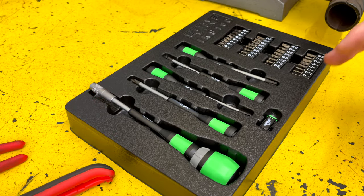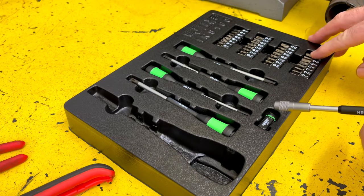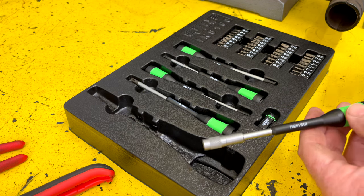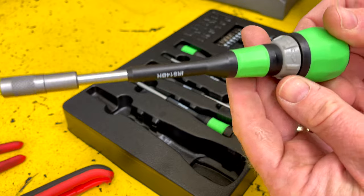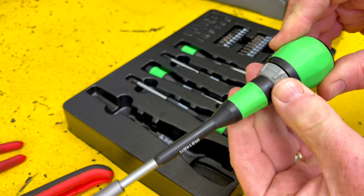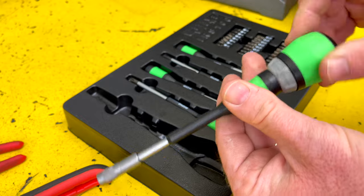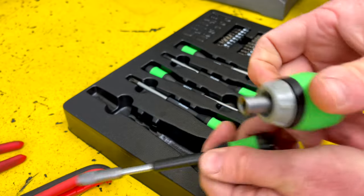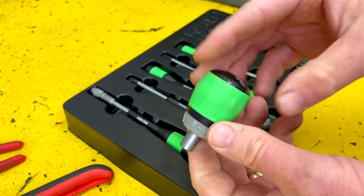The next tool I want to show you is from Vim. It's the IRS 100 — the interchangeable ratcheting screwdriver. It has a bit tip so you can put all kinds of different bits in it: Phillips, Torx, Torx Plus, Allen's, all of that stuff. It is a reversible ratcheting screwdriver — lock position in the center, click it one way for loosening, the other way for tightening. It's got a ball grip on it. What makes this better, in my opinion, is you can remove the blade portion and you have a stubby ratcheting screwdriver as well. So you kind of get double duty out of it.